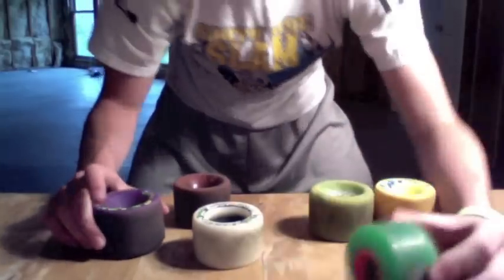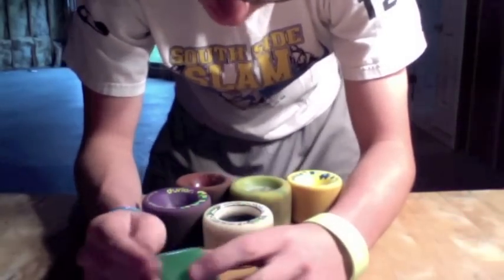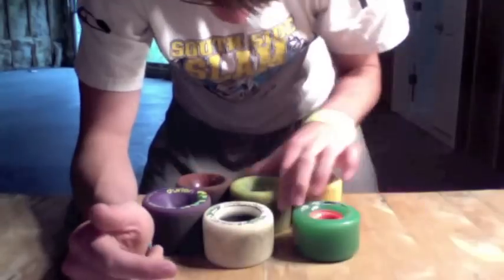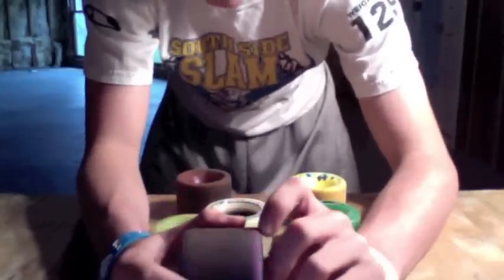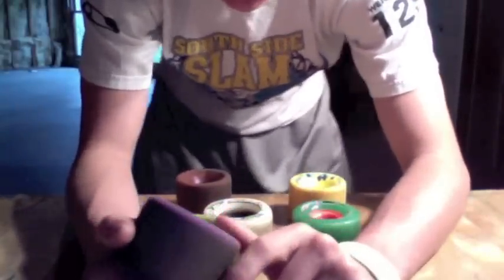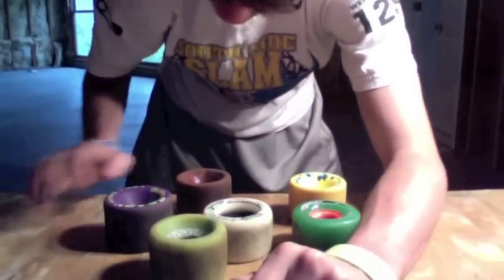Some wheels have more rounded lips than others — the free rides have very, very rounded lips, and the tunnels are really rounded as well. But when you come to orangutans, their lips aren't nearly as rounded as the others, but they're just rounded enough that they have a nice smooth slide.